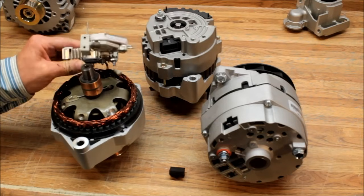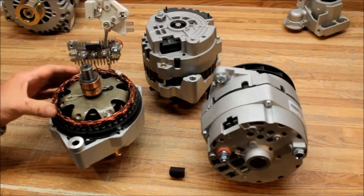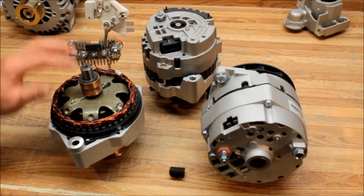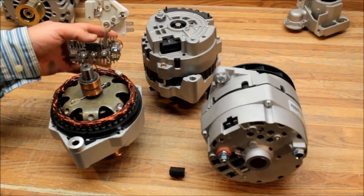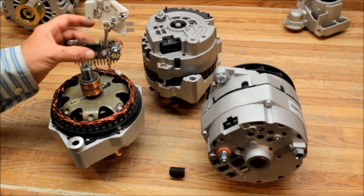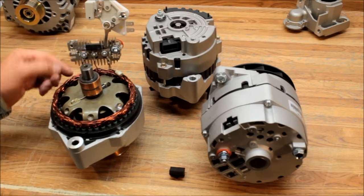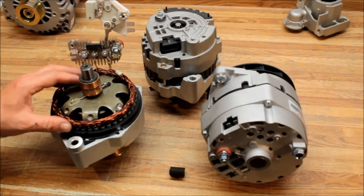This is the innards of a 10SI — you have your stator and your rotor, and both are electromagnets. The rotor gets its power through the brushes and brush holder, and the stator gets its power through the battery post on the back of the alternator. It has diodes in it — diodes are one-way gates; they let power flow out but nothing flow back in.